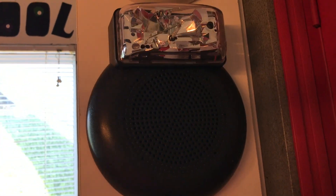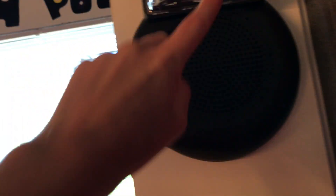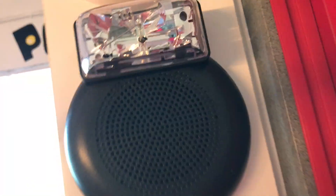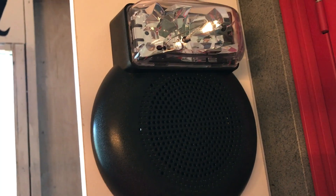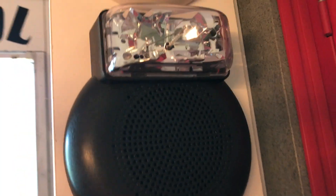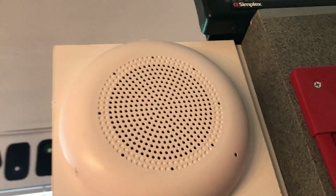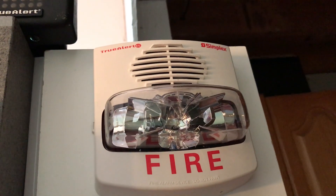Right up here we have a device you've probably never seen — this is a Simplex True Alert speaker strobe that's addressable. The speaker is right here, it has its little LED, and it has the strobe map. It's black so it'll fit on a black wall or ceiling so people wouldn't have to paint over it. Right up here we also have a white Simplex True Alert speaker, which is another ceiling-mount device.